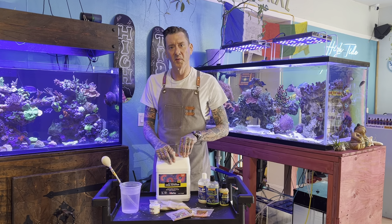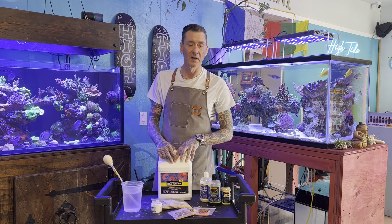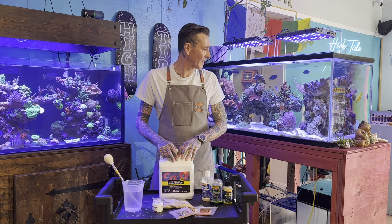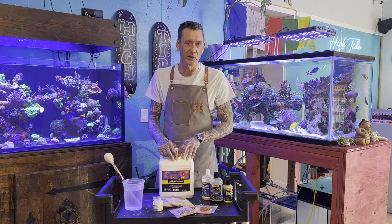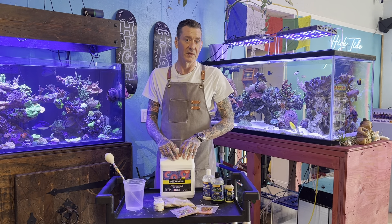Hey, what's up reefers, your boy Kenny here — High Tide Aquatics, Oakland, California. I get a lot of customers coming in asking what I feed my corals here at the shop on all the displays and flats, so we're going to do a quick little video of how I prep, what I feed, and how I feed. Let's get started.